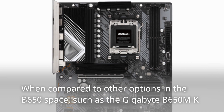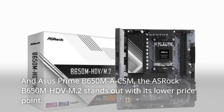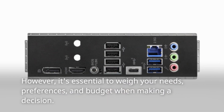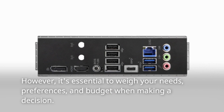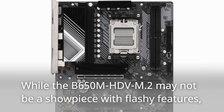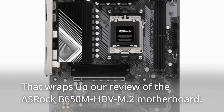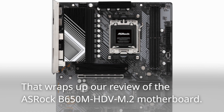When compared to other options in the B650 space, such as the Gigabyte B650M K and Asus Prime B650M-ACS M, the ASRock B650M HD-VM.2 stands out with its lower price point. However, it's essential to weigh your needs, preferences, and budget when making a decision. While the B650M HD-VM.2 may not be a showpiece with flashy features, it can deliver the performance and storage options required for mid-range builds.